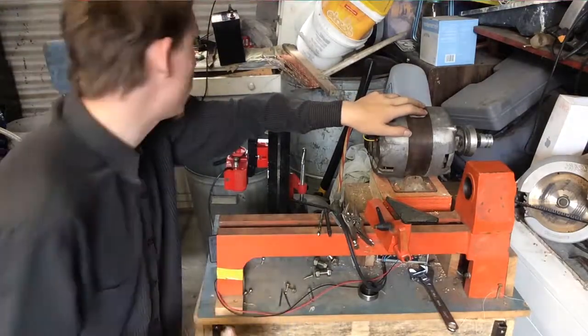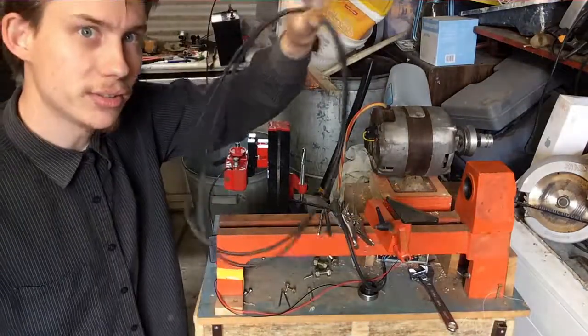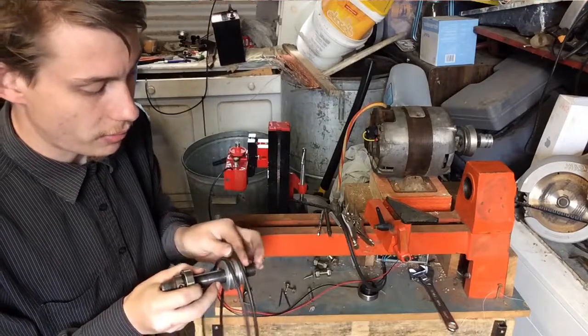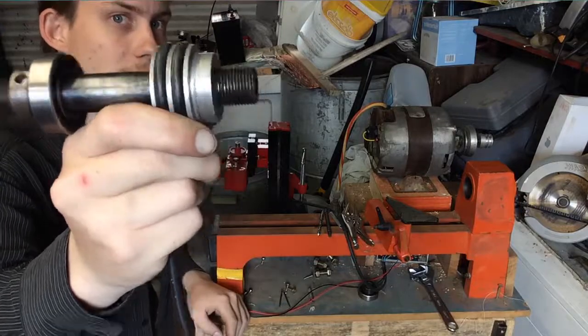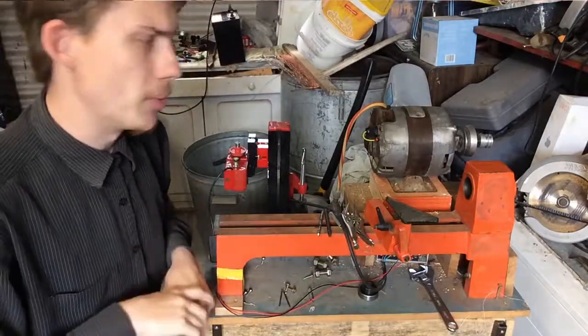What I'm using instead is some very oversized O-rings, which is kind of a cool way of doing things. They are about 3.7mm in diameter and they fit really well and contact really well inside the groove. So that's how I'm getting power to the spindle.